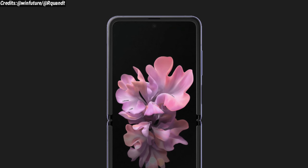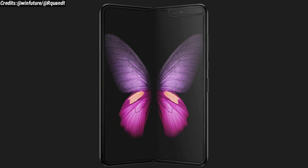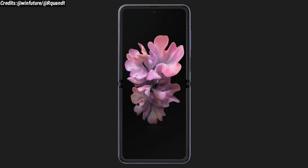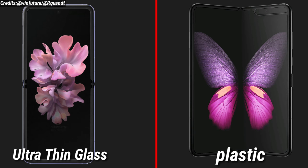Instead of a plastic layer on the foldable display like we were getting from the Galaxy Fold, the Samsung Galaxy Z Flip is expected to have a foldable ultra-thin glass layer, which I think would be much more durable than the plastic layer and at least wouldn't get scratched by your fingernails.